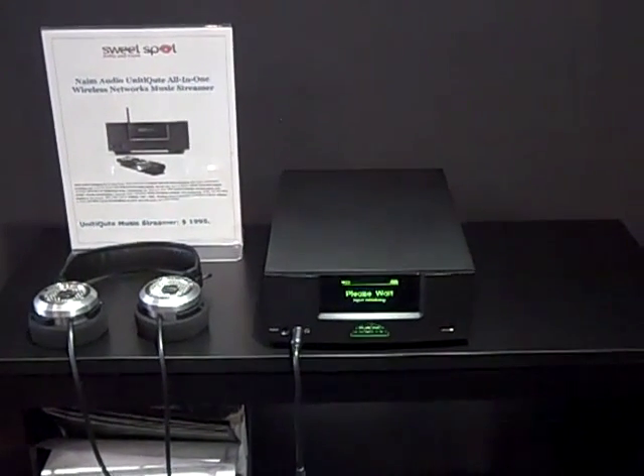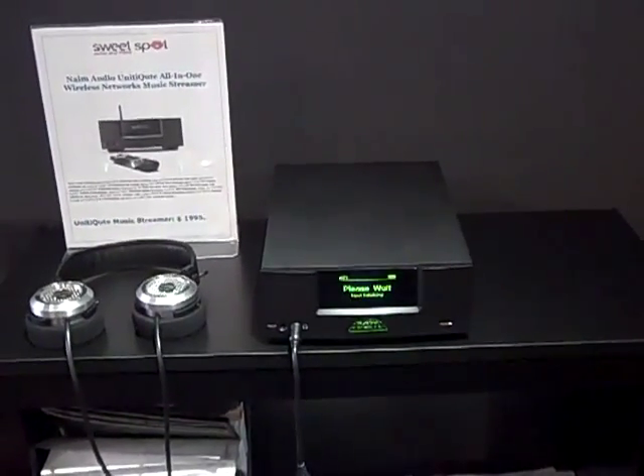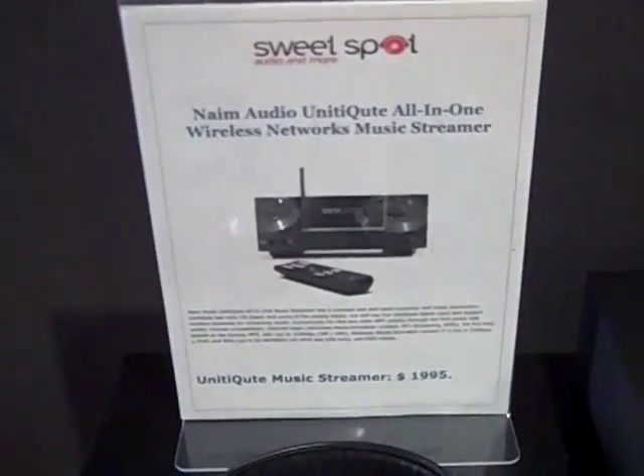We're here at the Sweet Spot Alium Moore, and you're looking at the Unity Qt. Unity Qt is an all-in-one wireless network music streamer.